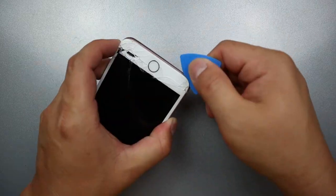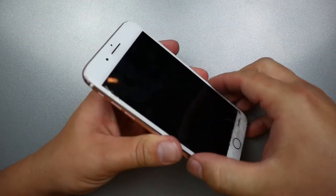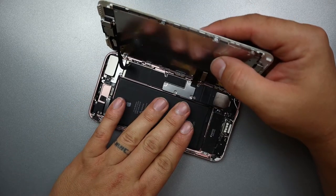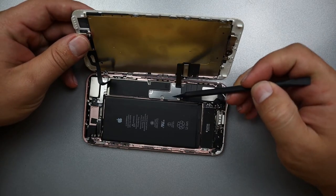Work your way around separating the screen from the frame, working up each side. Now the top has a different kind of clip that slides into the frame, so what you'll have to do is work the frame out and down. This is the 7 Plus — the iPhone 7 is the exact same so far.